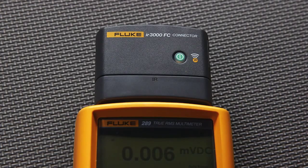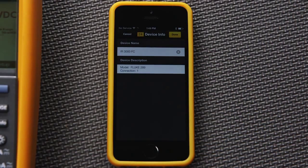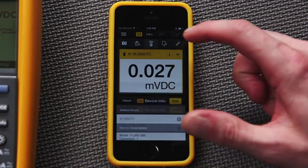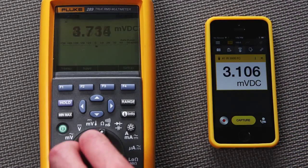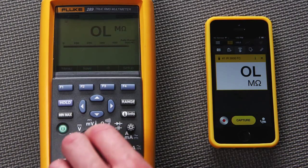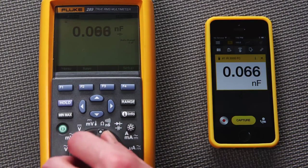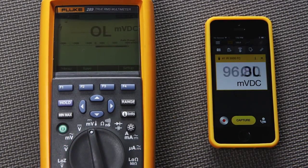Once you're connected, the Bluetooth soft key on the connector will start blinking. You can also change the name of this connection on your smartphone, which is a good practice if you have multiple wireless devices in your work area. Your mobile device will now display whatever the main display of the Fluke tool is showing. If you switch functions, the smartphone display will mirror the function or setting of the meter's main display.